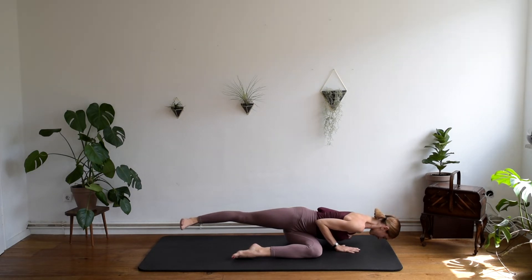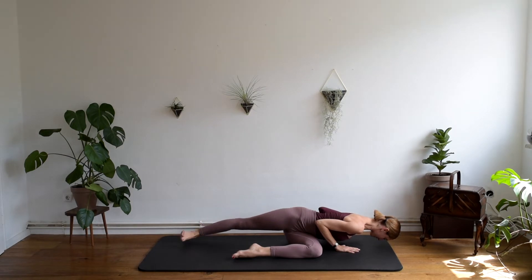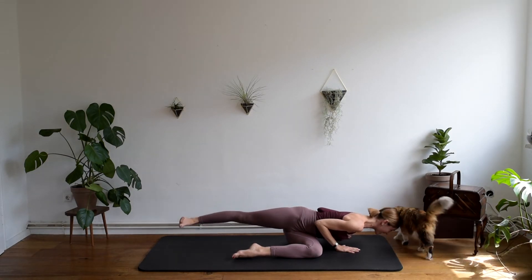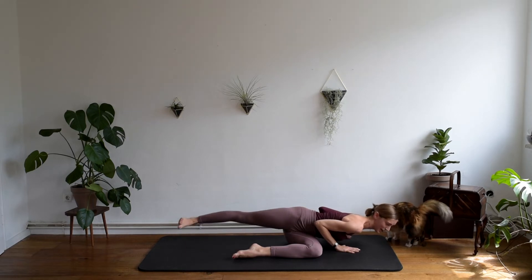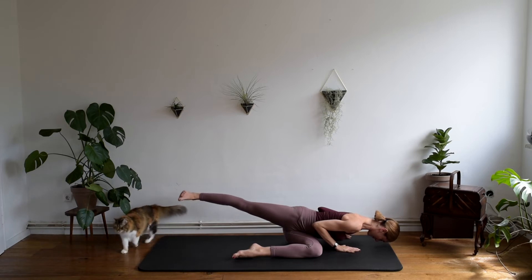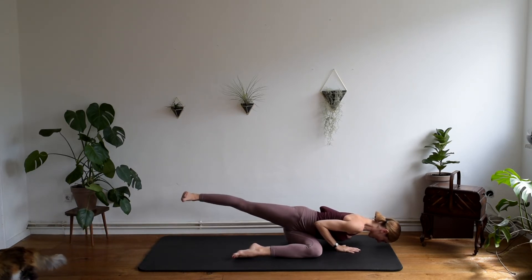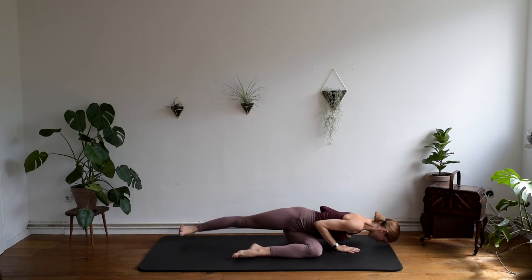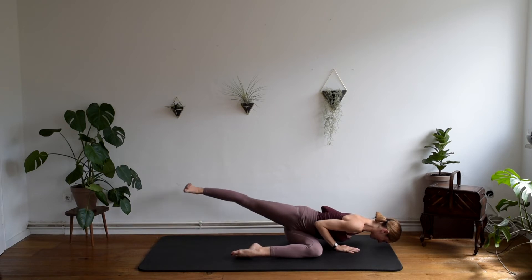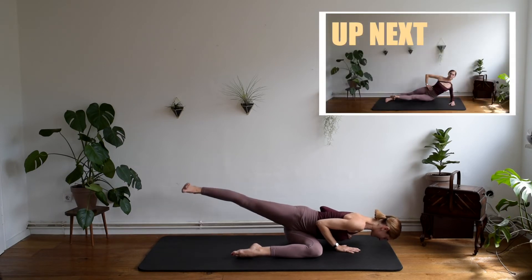Now, exhaling, we go up. Inhaling, we go down. Exhale, up. Inhale, down. My cat decided to join as well — she really liked the push-up exercise. And up. And out. Keep breathing. Exhale. And inhale. Four more. And three. Let's do it twice more. And one last time.